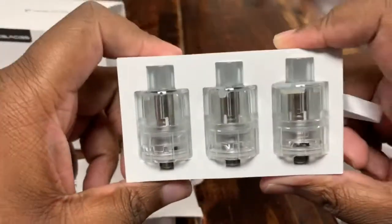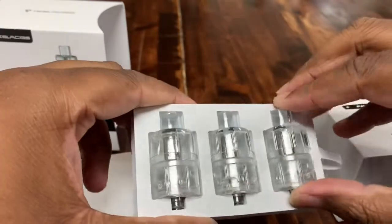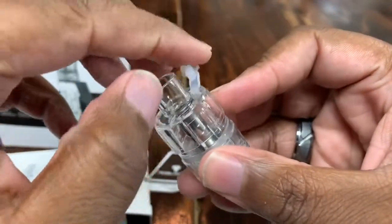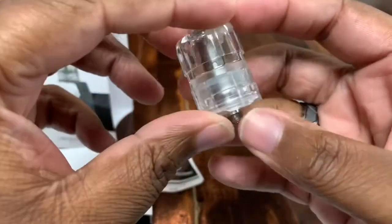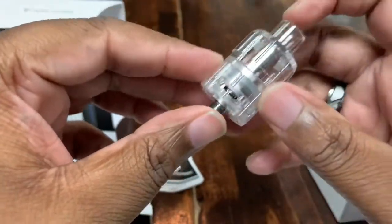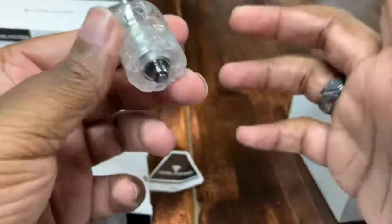They are mesh coils, so you're getting that same great mesh flavor with low maintenance — this is as low as it gets. Pop one out, lift this tab up, fill it right up through there. It's got adjustable airflow — twist the knob. I've hit one of these before; these things work like a charm and it's just so lightweight, it's insane.